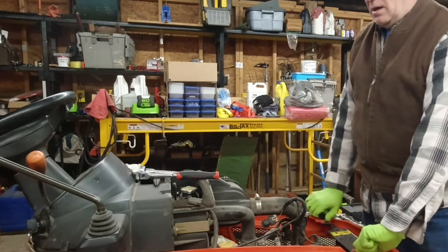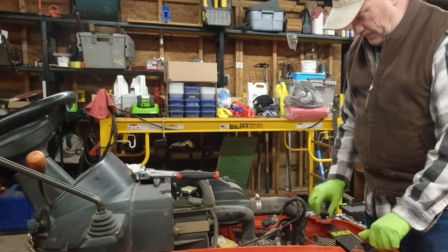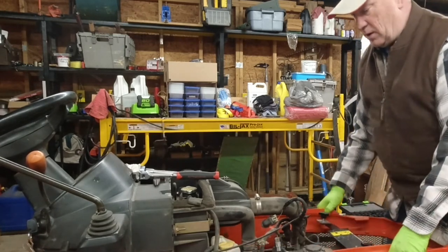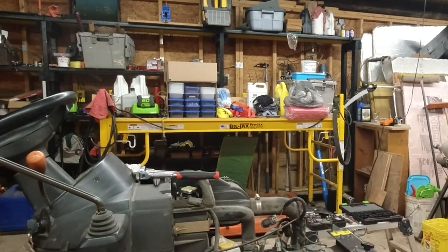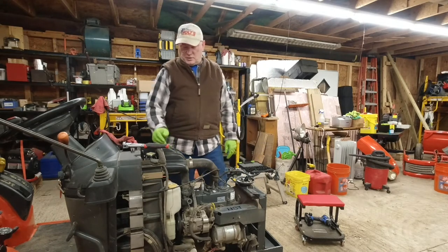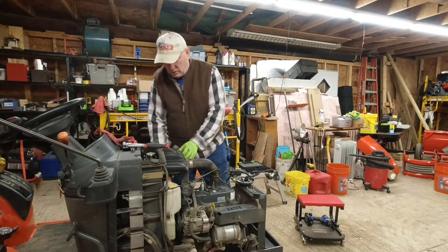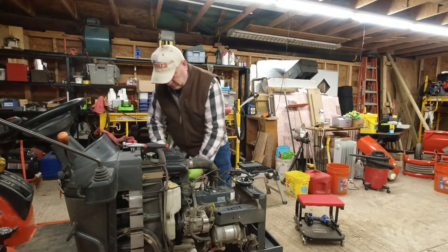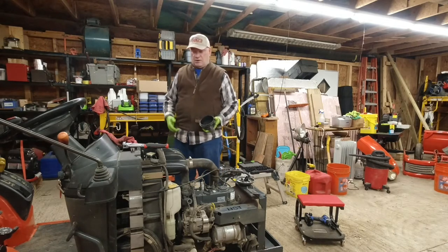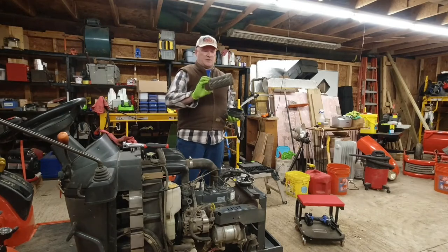Once you have the upper bonnet off, you'll want to remove the lower bonnet. Simply loosen these two and slide it forward. Set this aside so you don't break it. First thing we're going to do is the air filter, and you access it through this canister up here on the firewall or on the radiator support. And that is pretty dirty — it's time for service.